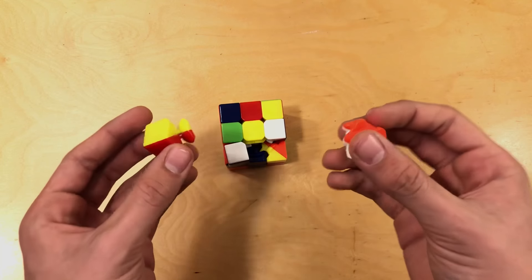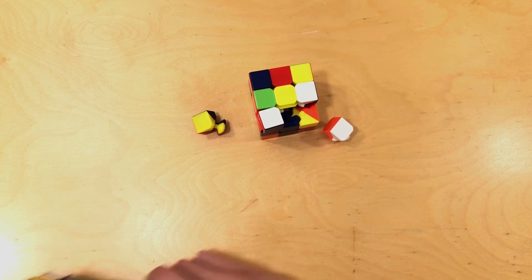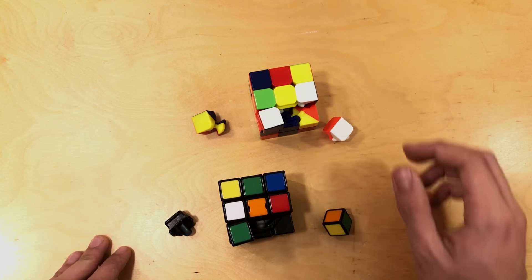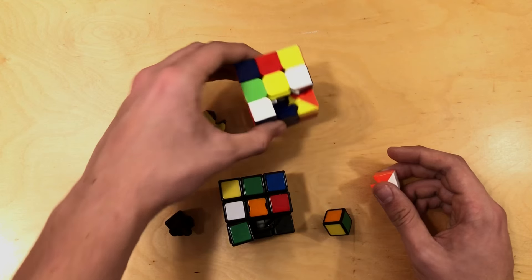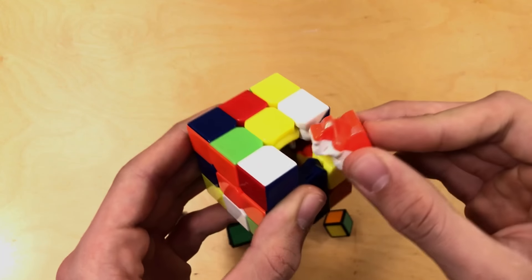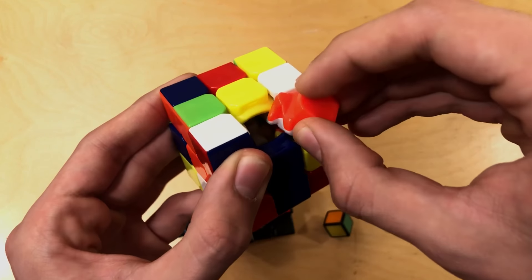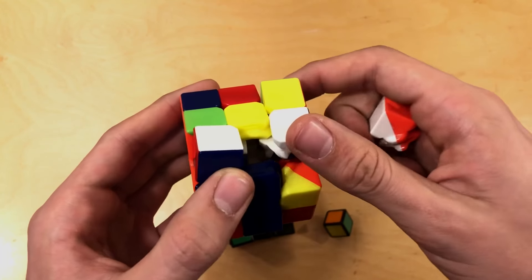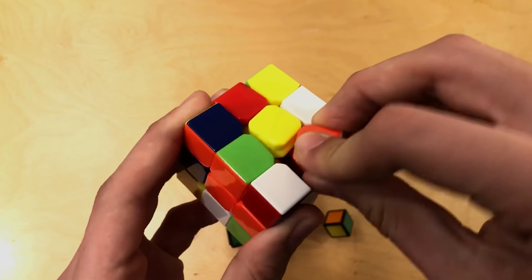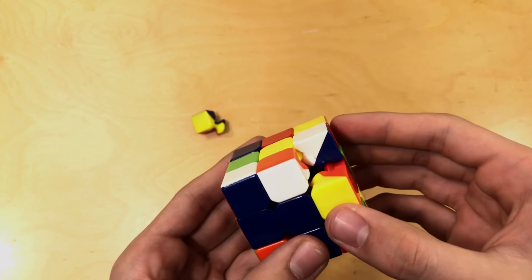Now that you have one edge piece and one corner piece left to put in your cube — and I'm also going to bring out the other more difficult one — what you're going to want to do is put in the edge piece first and then put in the corner piece last. I'll be taking a lot of time to show you how to put in that corner piece last. Try to maybe rotate this if you're having any trouble putting it in, but it shouldn't be too much harder than the ones you've been doing on the top row anyway.